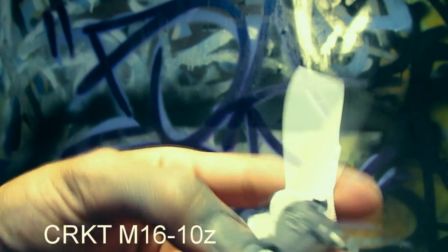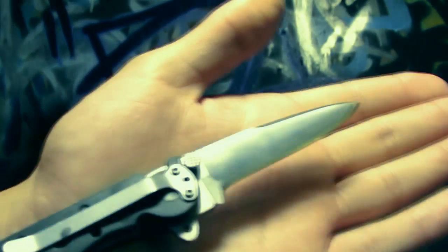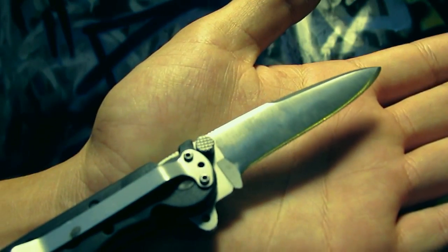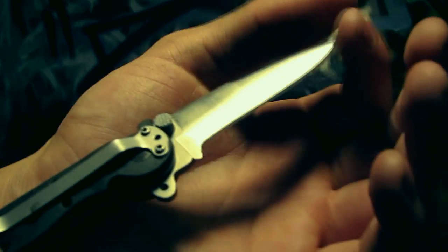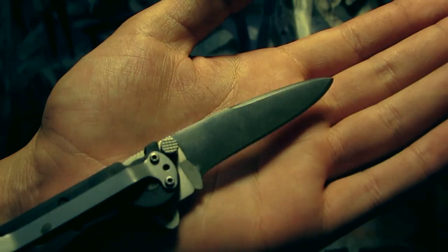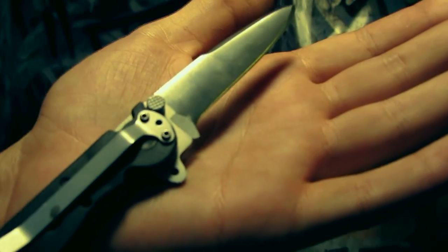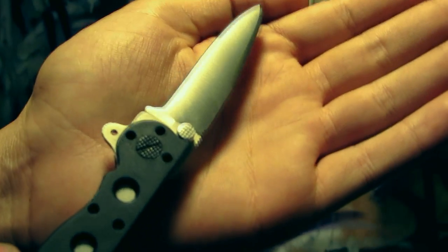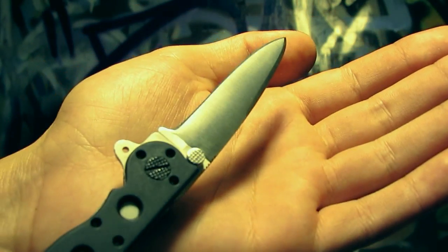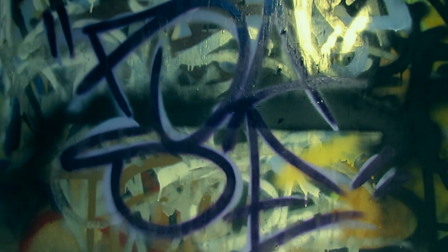Here is the M16 by CRKT. This was the cheapest version they had — the Tanto with serrations. As you can see, it's neither of those anymore. It's more of a spear point drop point style blade with no serrations. This was given to me by a friend at the time. We're not friends anymore, so whatever.